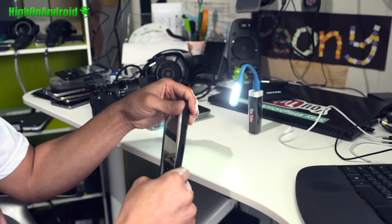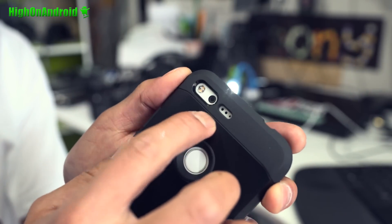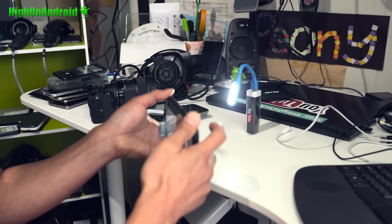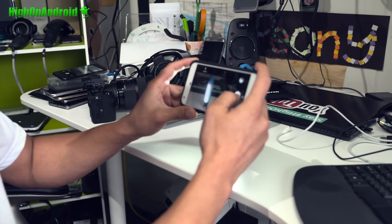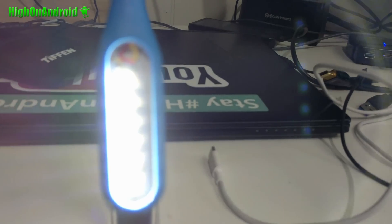I have this thick case which has a very thick lip, so it almost could act as a hood. Some of you asked me about this, so let me go ahead and demonstrate that even with this, there's the same halo effect.